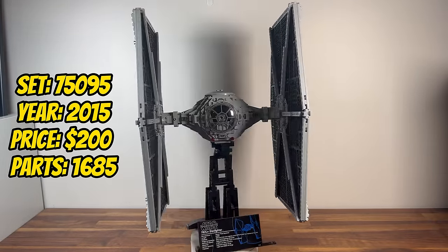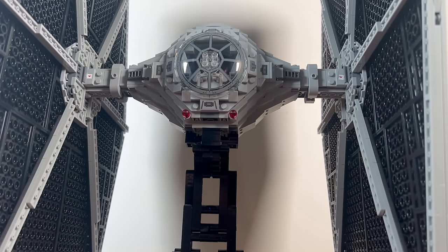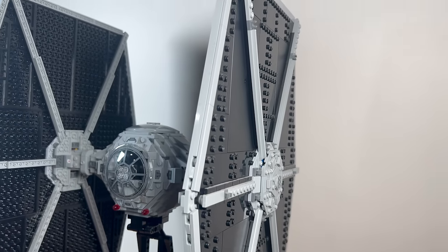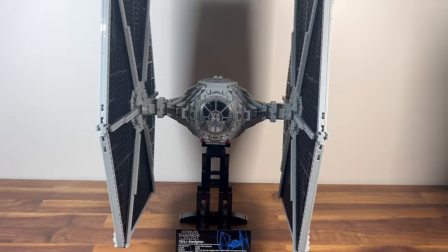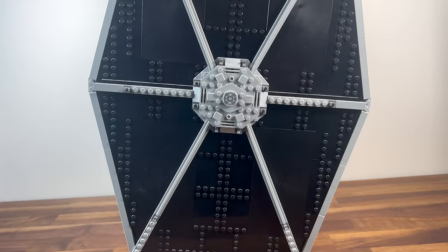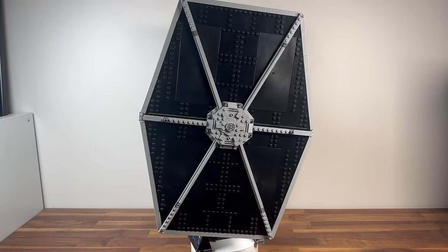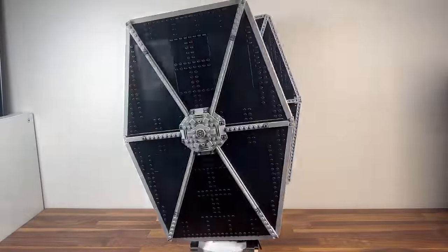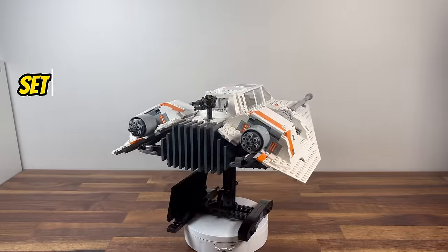Staying in 2015, we encounter set 75095, the TIE Fighter. With 1,685 pieces, this UCS set represents the classic TIE Starfighter used by the Imperial Fleet. The detailed construction of the TIE's wings, cockpit, and twin ion engines capture the iconic and symmetrical design. It becomes a standout addition, showcasing the might of the Empire in the Star Wars universe.